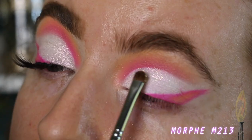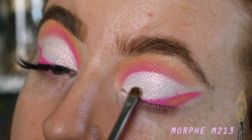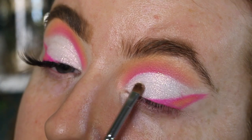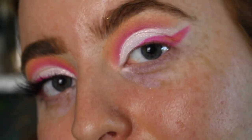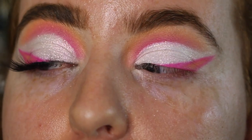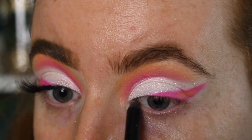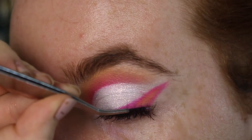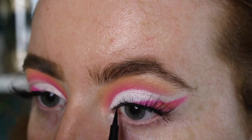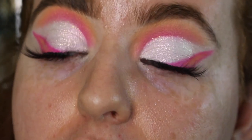Once I've got the pigment on the brush, I start at the cut crease and stamp it for real precision and control. With the excess on the brush I just stamp it all over the lid. Look how pretty that pigment is! Now I'm going to tight line, put on mascara — I'm using the Fenty Full Frontal — and then add some lashes. I applied a little bit of liner as well just to merge the lashes in. Then I'm going to do my base and finish up the lower lash line.